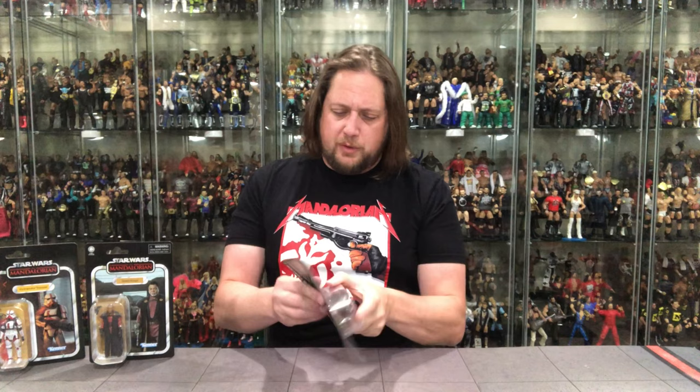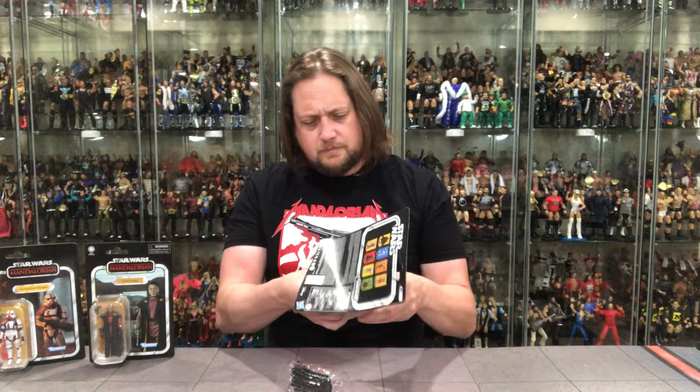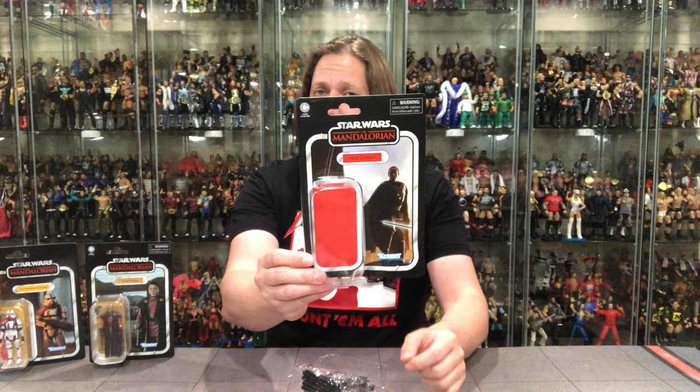Let's open up Moff Gideon and get down to it. Very cool packaging — I gotta give it up. The cape has its own plastic prison. You guys know you've hit the big time when you have a cape and the cape gets its own plastic prison. That's how you know you're a big deal.